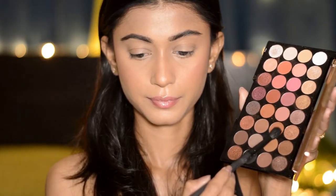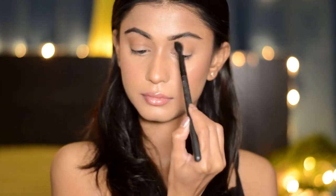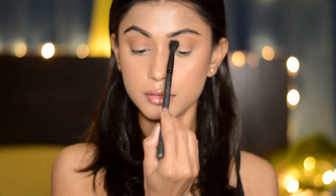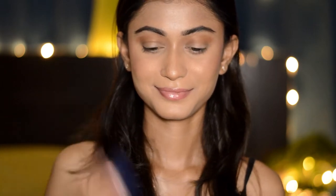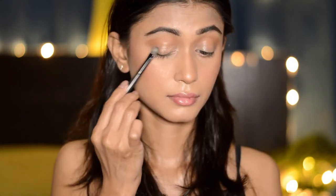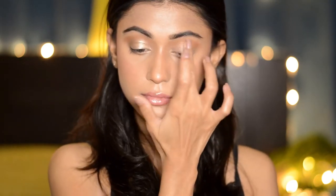For my eyes I'm gonna use my Makeup Revolution Flawless Pro palette — I just love this palette. I'm using a light warm brown shade in the crease of my eyes, taking a little product at a time and slowly building the color, going back and forth till I'm happy with the intensity. I'm also applying it on my lower lash line and smoking it out. Next I'm gonna take some Vaseline and apply it on top of my eyelids with my finger, and then apply a beautiful gold shade all over my eyelids. I discovered this trick recently and I don't know if anyone else does it, but it really helps the eye shadow stick to the eyelids.